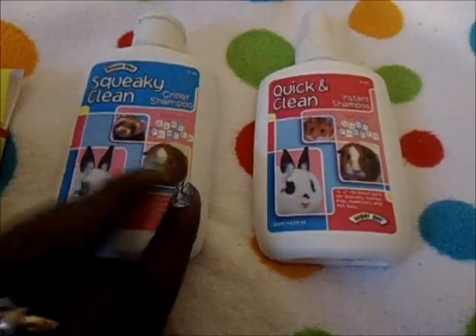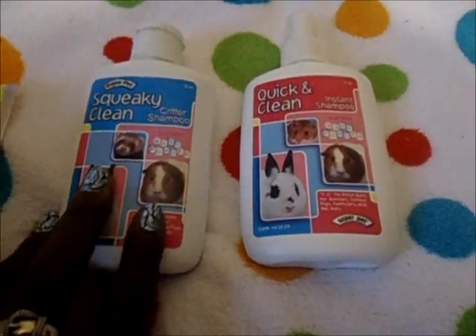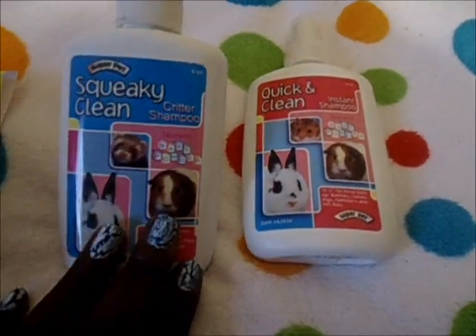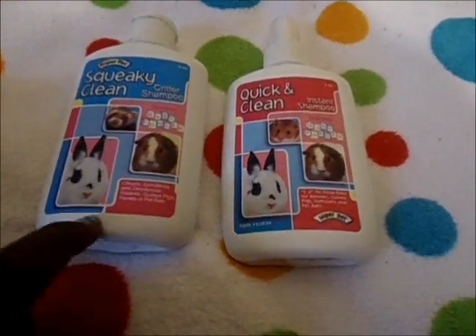For grooming you'll also need shampoo or dry shampoo, because guinea pigs do get quite dirty. I'd recommend bathing your guinea pigs at least once every two months, since they sit in their waste. You can find critter shampoos specifically made for small animals, or use Johnson's Baby Shampoo — the tearless formula.